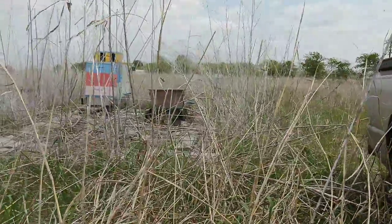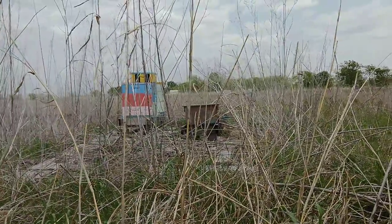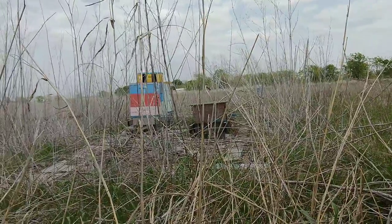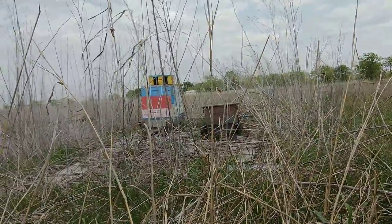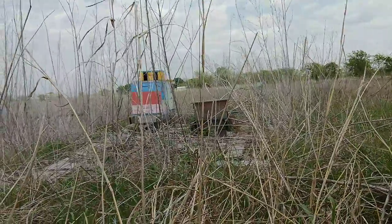I wouldn't doubt that they're about to swarm, and the mother hive is probably also going to swarm. So it's possible I'll have a couple more hives real soon. Honestly, I wouldn't doubt that those guys have already swarmed a few times last year.